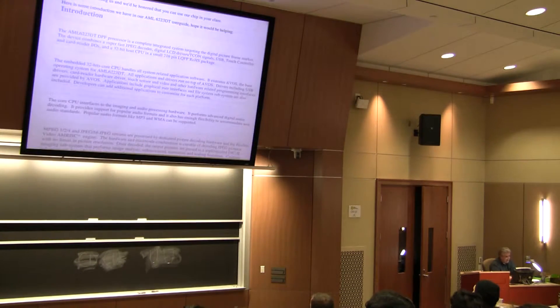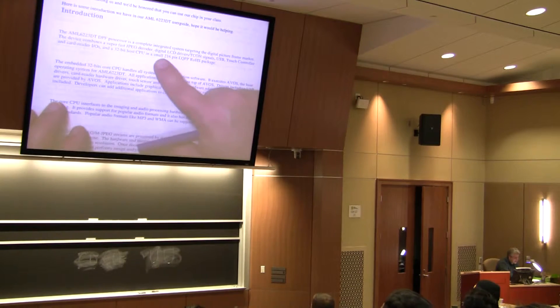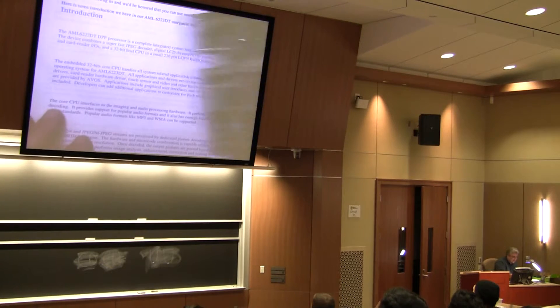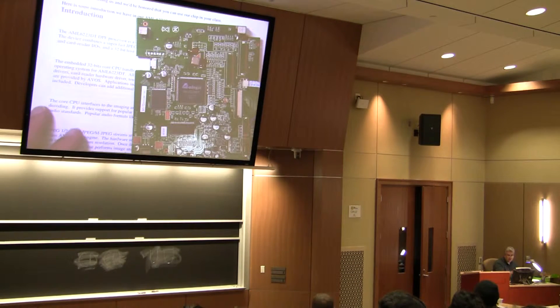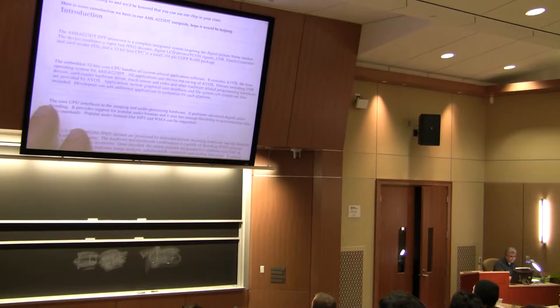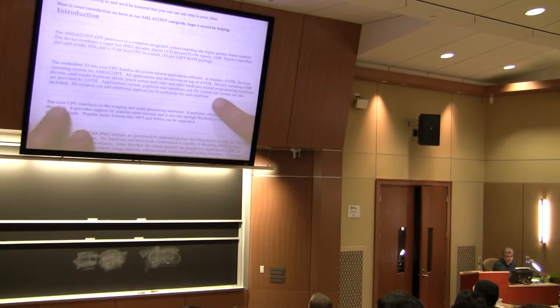What else does it provide? It's 32-bit, which means it's a big processor. It's got a heck of a lot of pins — 216 — and they're on the outside. It's a lot cheaper to manufacture a quad flat pack than it is a ball grid array. Remember ball grid array? The connections are on the bottom.